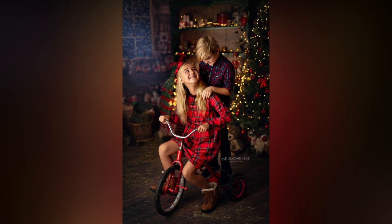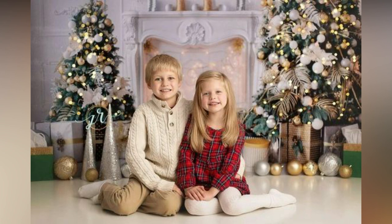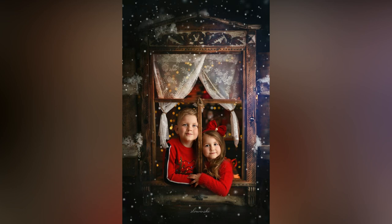You are ready to make this year's holiday card unforgettable, aren't you? Say goodbye to dull post photos. We are bringing you the best sibling Christmas photoshoot ideas.